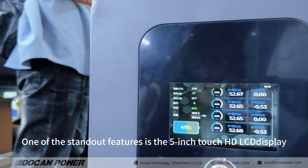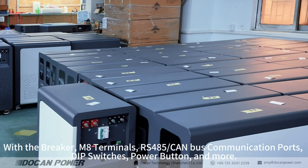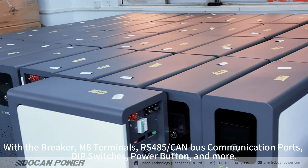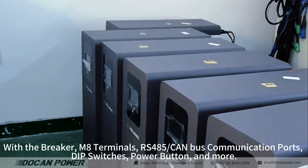One of the standout features is the 5-inch Touch HD LCD display, with the breaker, M8 terminals, RS485 communication ports, DIP switches, power buttons, and more.